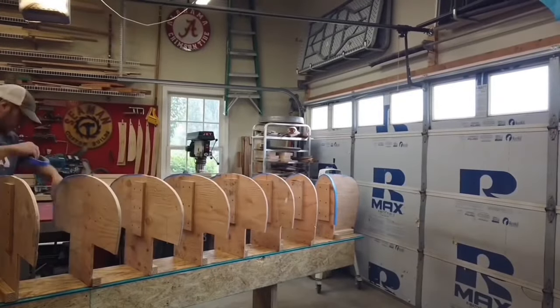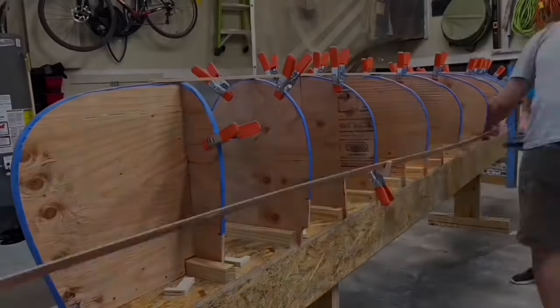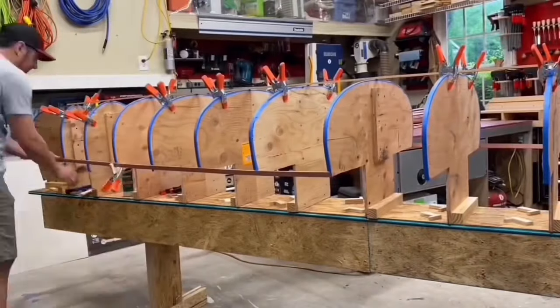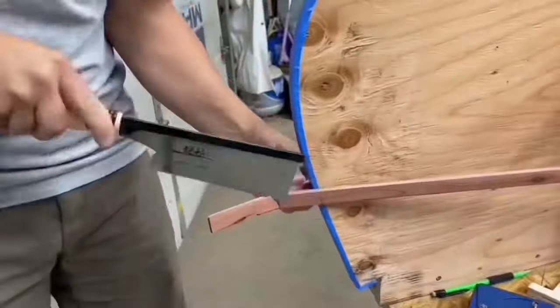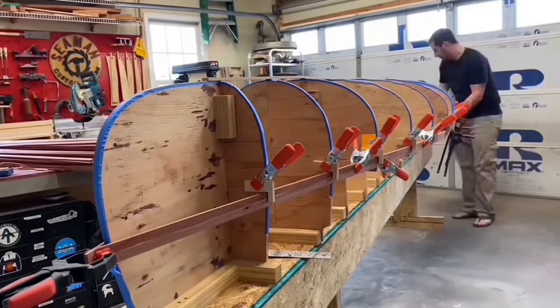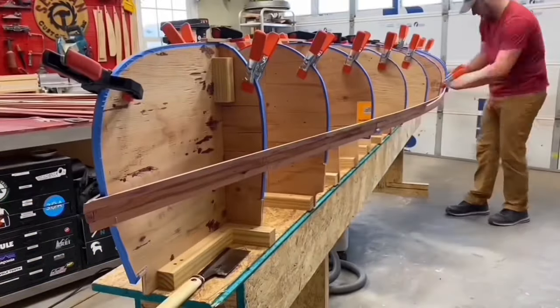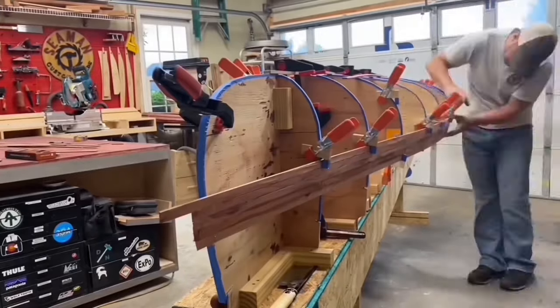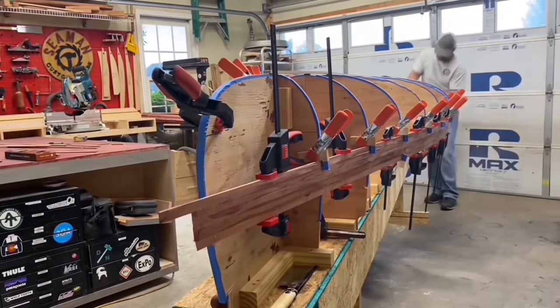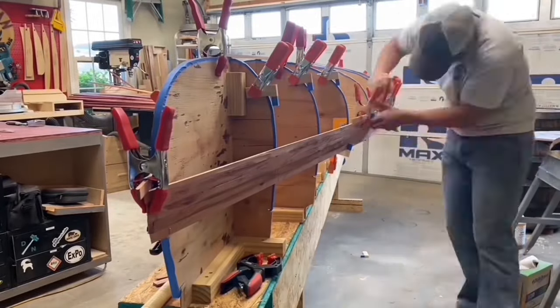I added painters tape so when gluing the strips they won't stick to the molds. With all the prep work now complete, the actual canoe build begins. The first strip is stapled to the station molds at the shear line. Since I wasn't able to get 16-foot material, it requires a scarf joint to make the 15-foot canoe. I alternated the joints from the center to one-third sections to increase the strength.